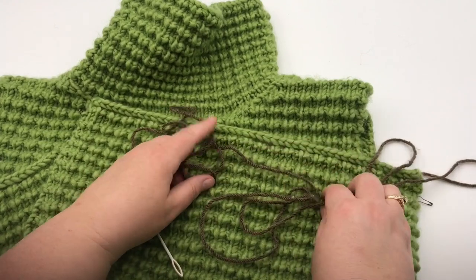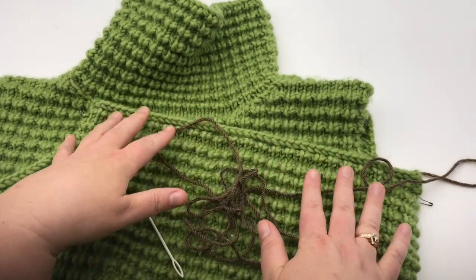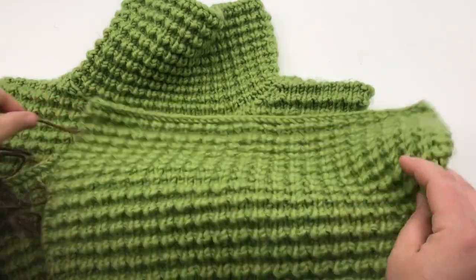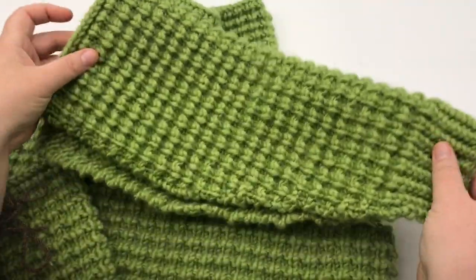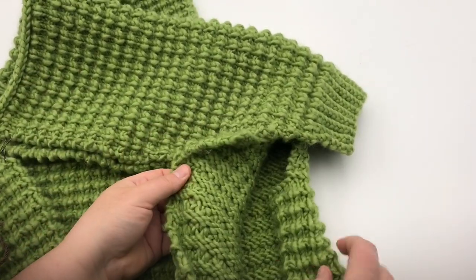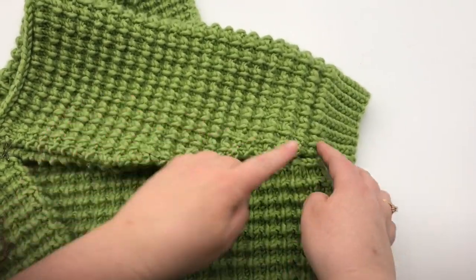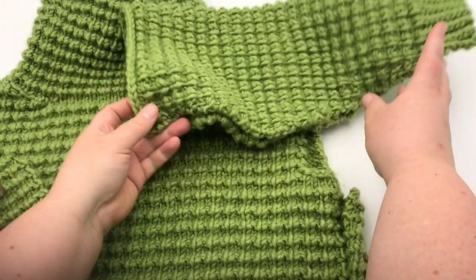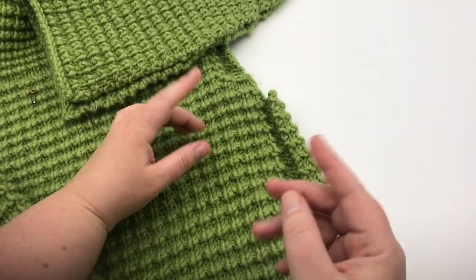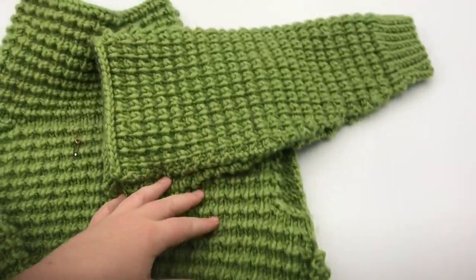So you can go ahead and measure that out — the length — out twice for your sleeve. And then when it comes to sewing in the sides of the seams of the sleeves and then the sides of the front and back, you can do the same thing. Just measure this length out here and then measure this length out here and then triple that, add in some for your tails and you are good to go.